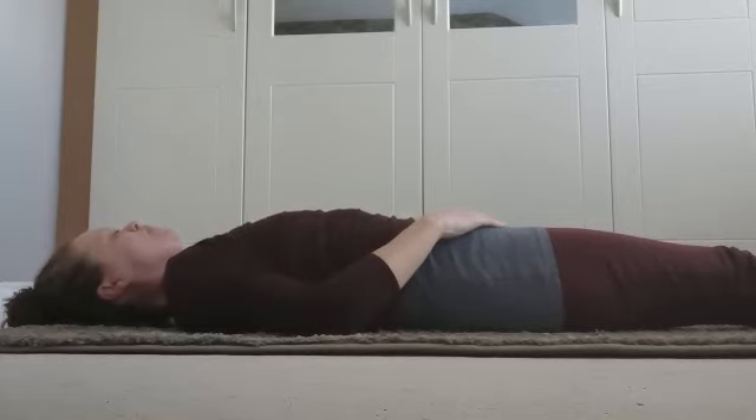And let's breathe in through the nose, nice and slow. Enjoy.